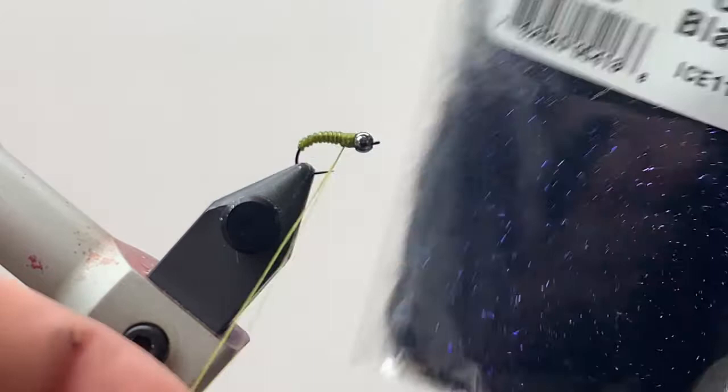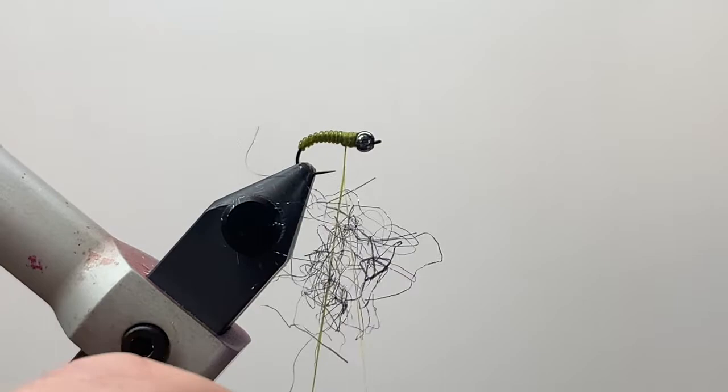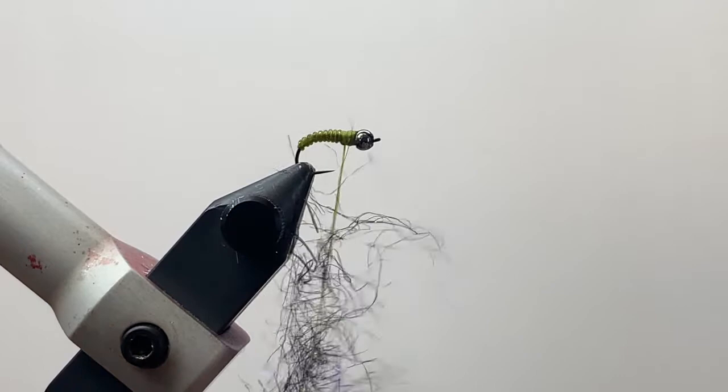Just grab a little pinch and slide that in, then get a little bit more and slide that in as well. Pull your finger out of the thread and give your bobbin a counterclockwise spin to help cord that dubbing up — we want to make sure it's in there and held securely. A couple of spins is fine if needed.